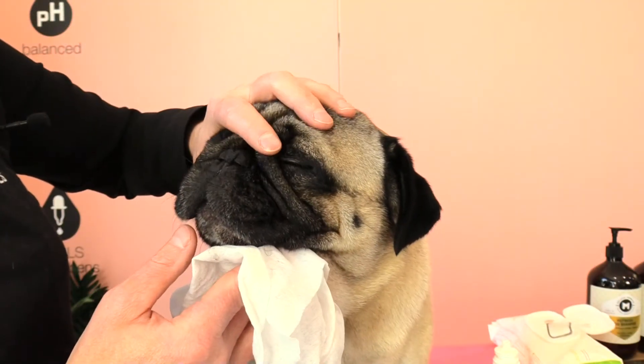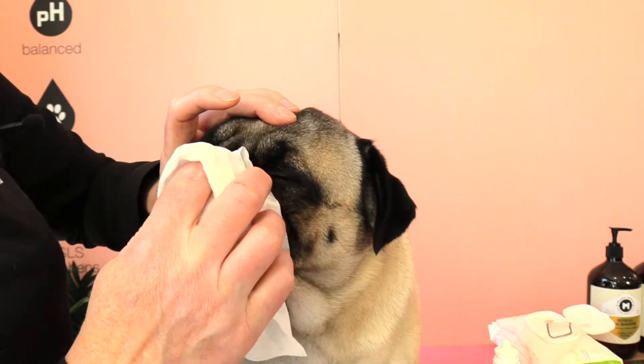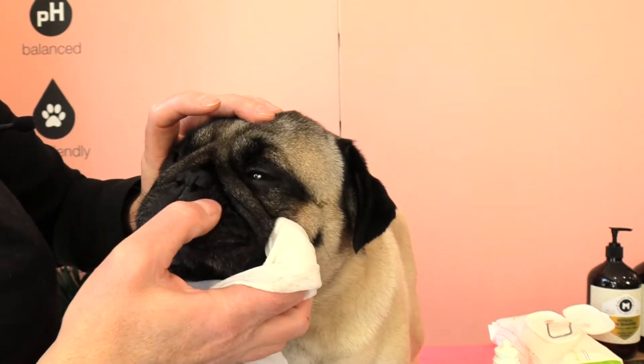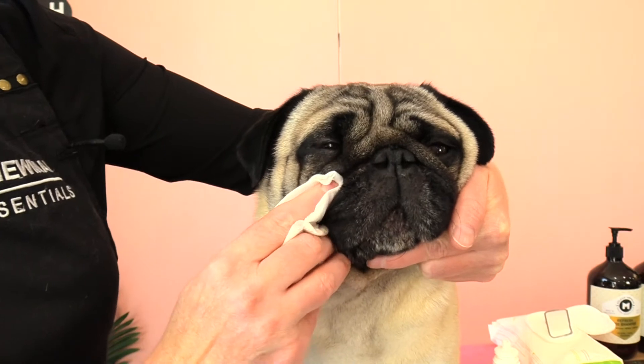If we are going to use wet wipes, the same techniques would apply. Again, I would use a different wipe for each side of the face, working through that folded area and then cleaning out the other side.